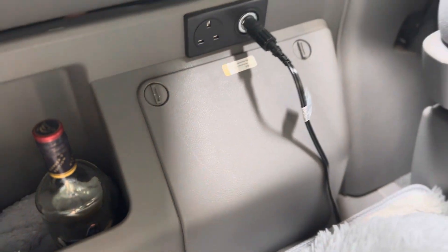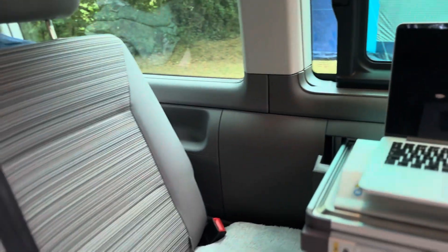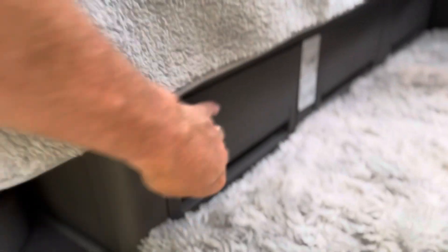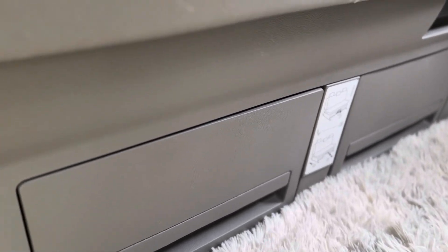Down here is where we keep the gas container. It's inside of there, it's fairly standard. And underneath here we've got our drawers — three drawers.